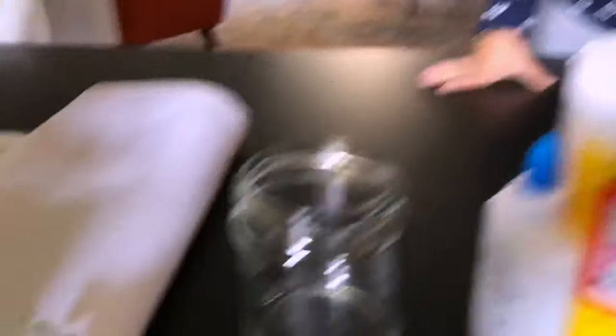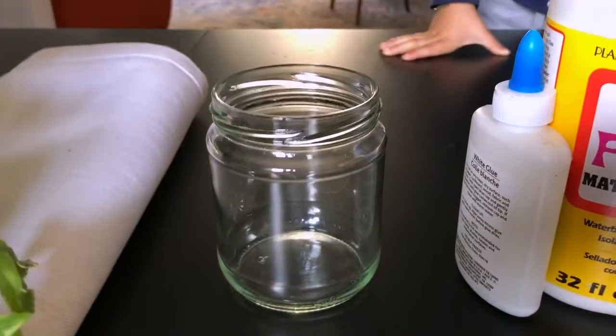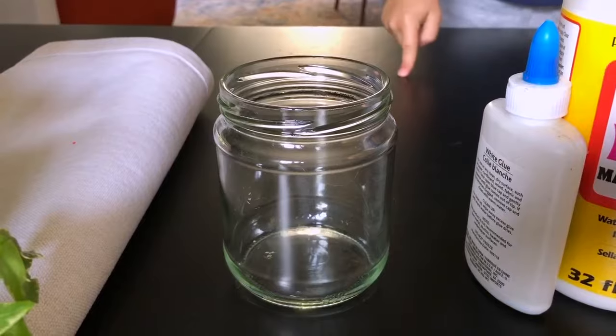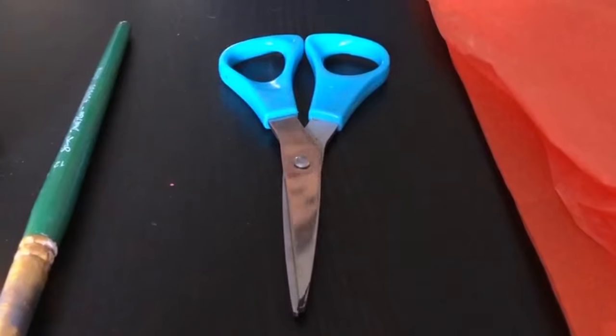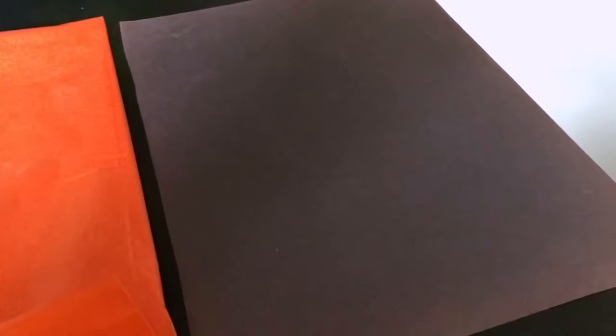Thiago's Tips. These are the things that you need: a glass jar — we took the label off of it — Mod Podge or glue, a paintbrush, some scissors, orange tissue paper, and some black construction paper.